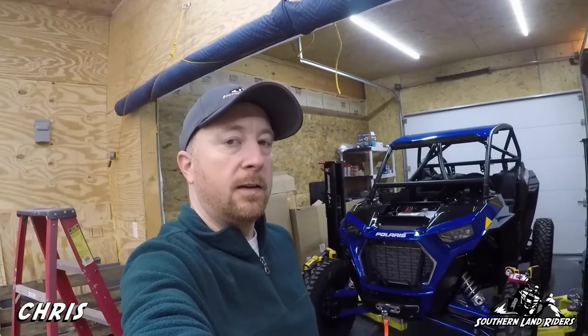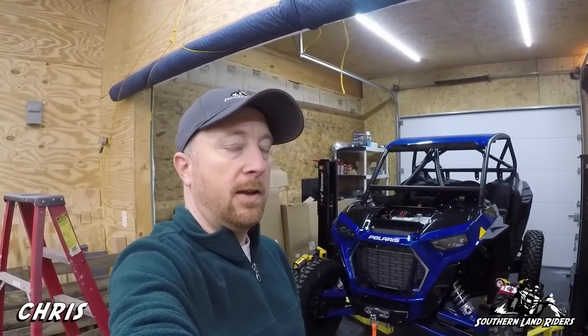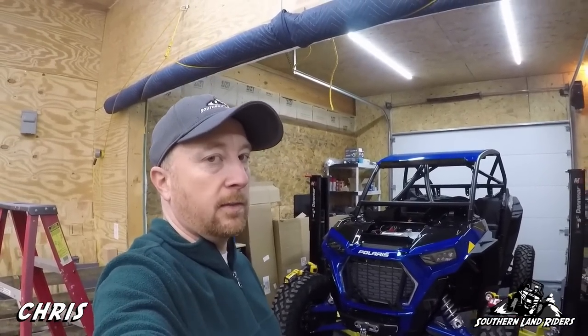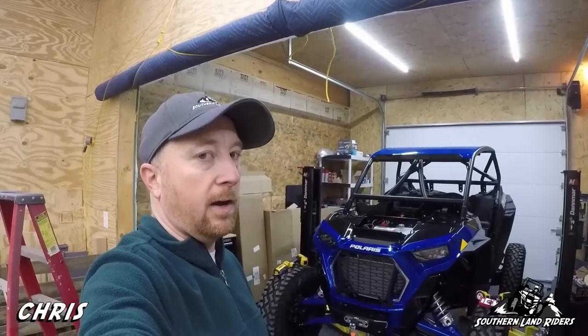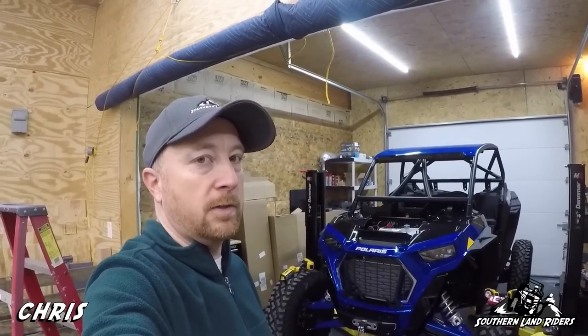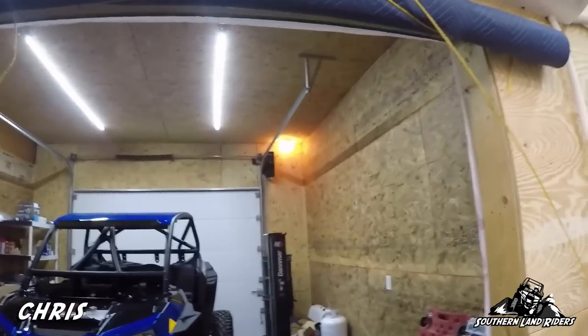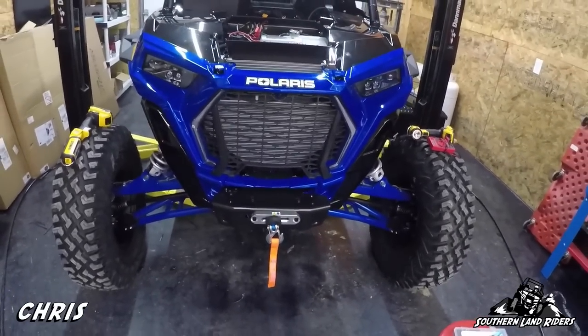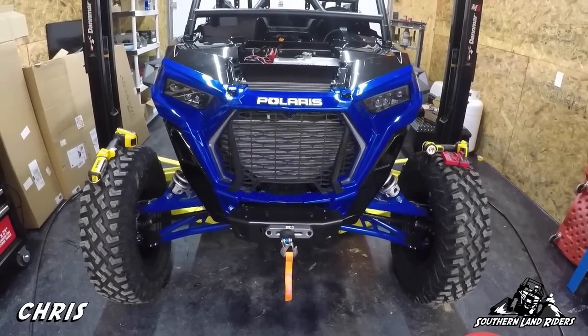Alright, here we are on day two — still working on the Razor with a lot of accessories to install. My son and I worked on this for a while last night and we were able to successfully get the winch installed. But just like anything I do, there had to be some drama — it's in and working, but not without frustration. Let me tell you why.